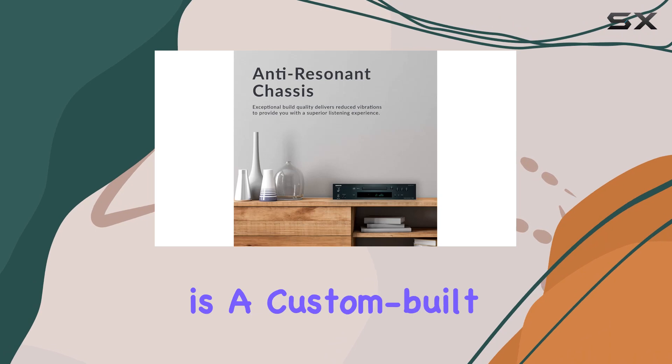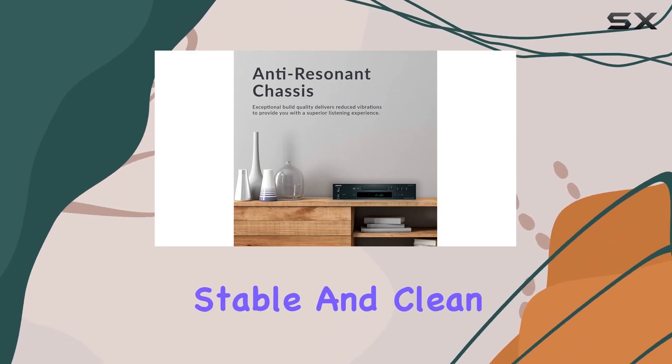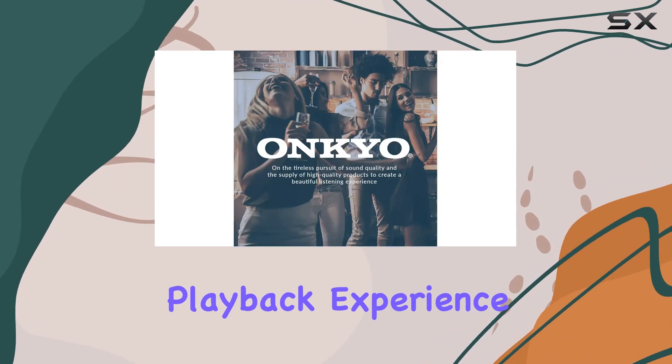Powering the sonic marvel is a custom-built transformer, providing a stable and clean power supply for an exceptional playback experience.